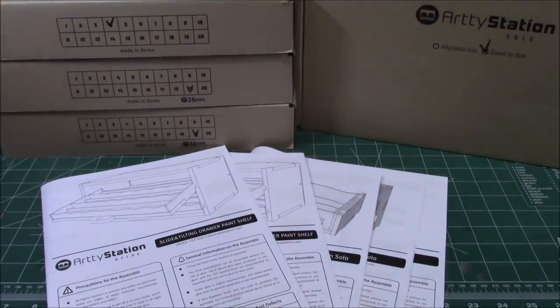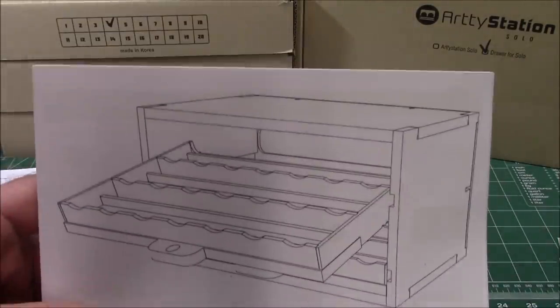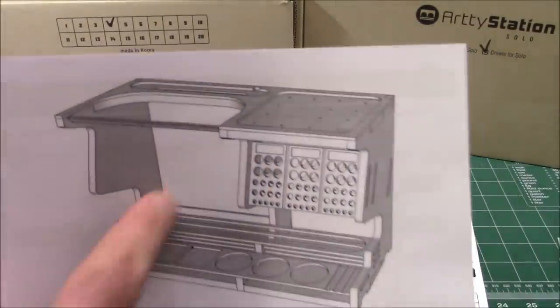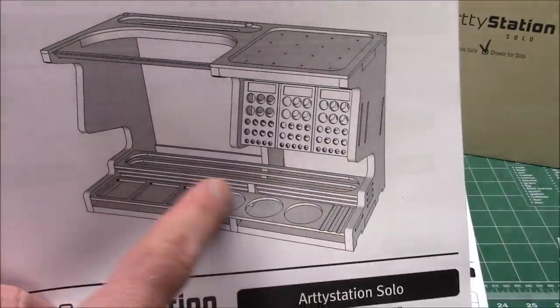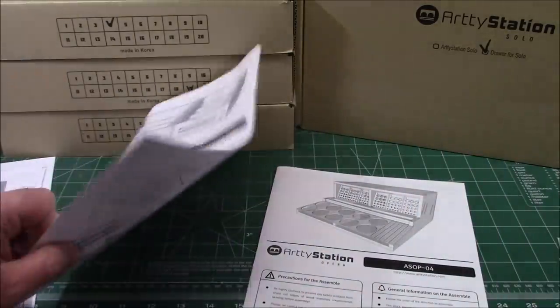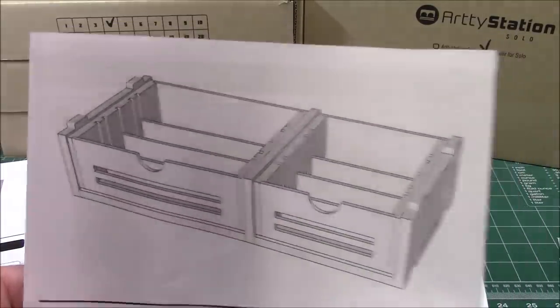If you don't have a giant workbench like I do and you have a smaller bench that you need to work on and organize things, I had them send over their paint racks in the 26mm and 36mm size. I also had them send over their ArtyStation Solo, which is a much smaller version of the workstation, with product holders, phone holders, small paint containers, brush and paint holders, an upper tray for holding plans, and a larger area for some drawers. They also sent the drawers for the ArtyStation Solo, so you have a little more storage.